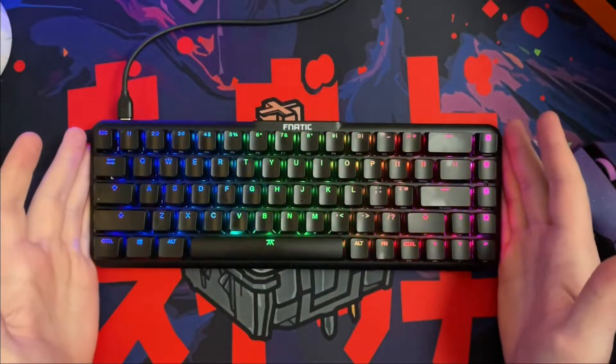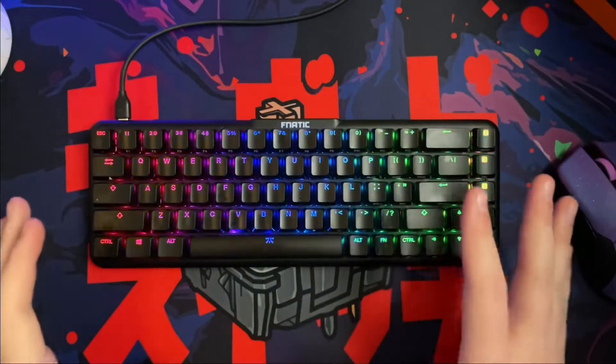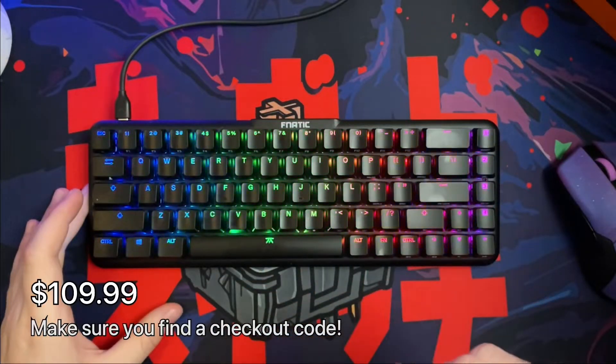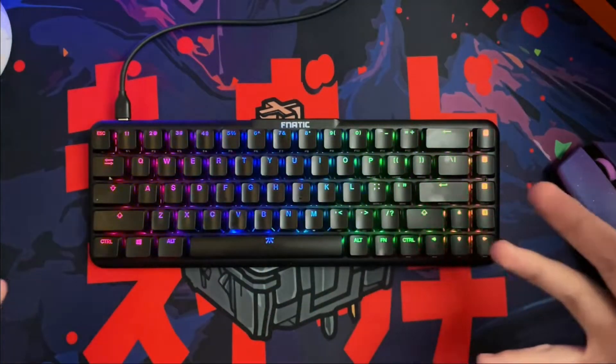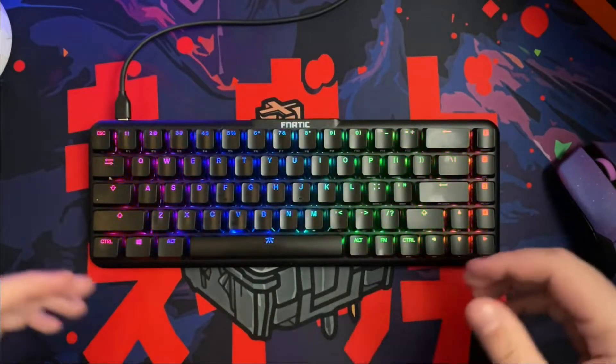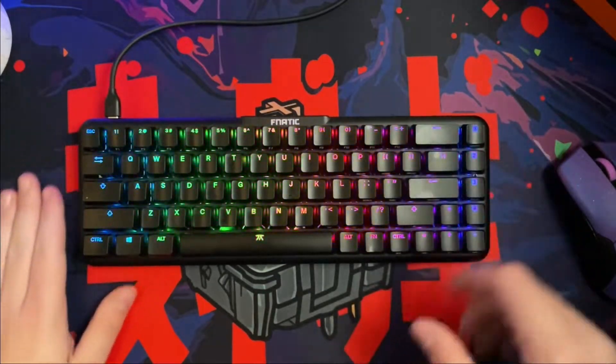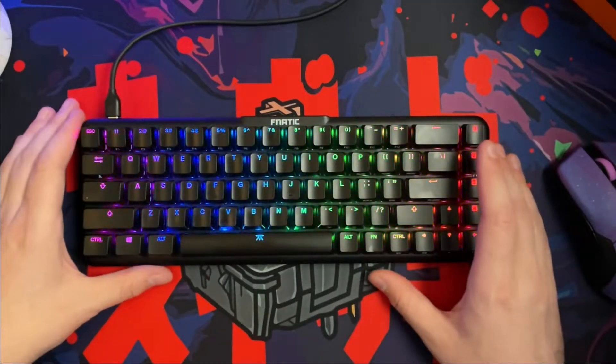Here is the Streak 65. It is going to run you $109.99. However, if you do add it to your cart, make sure you download something like Honey or anything where you can find a coupon code, because I did get $10 off. I did purchase this — this was not supplied to me by Fnatic Gear or anything like that.